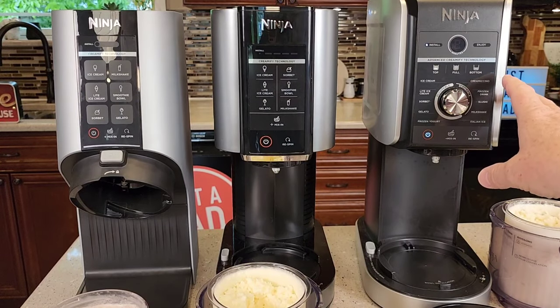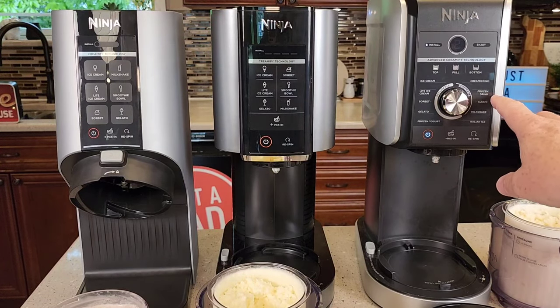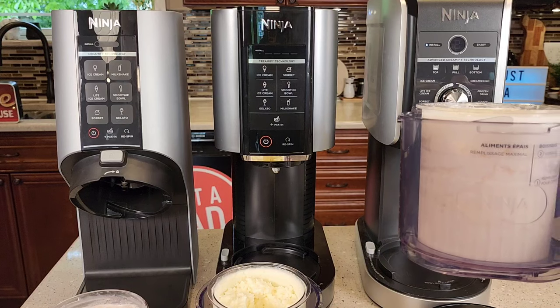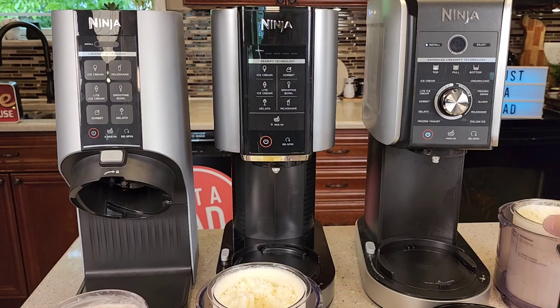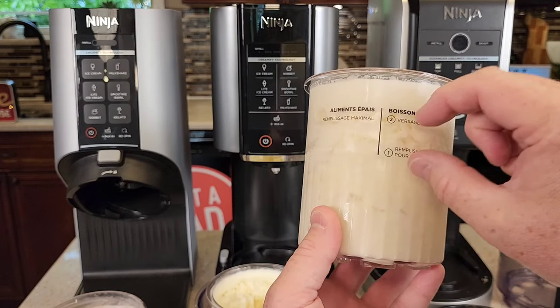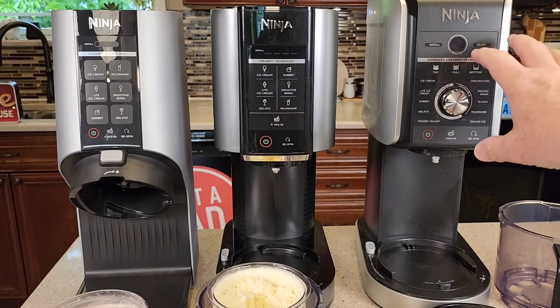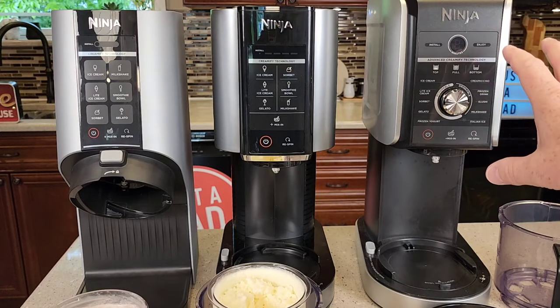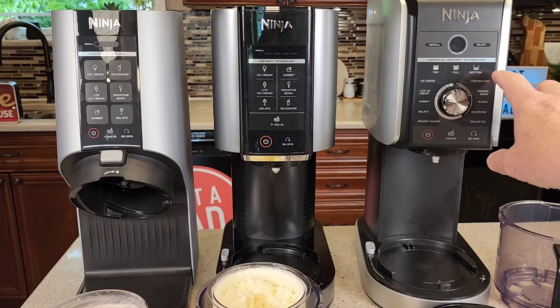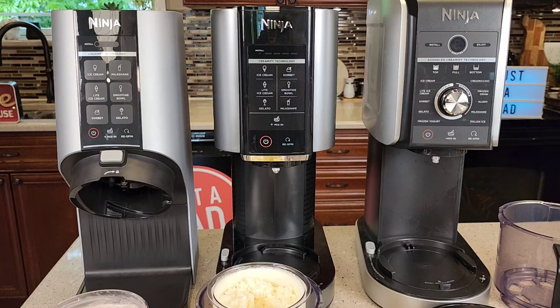I do find that the Deluxe — if you're into frozen drinks, margaritas, slushies — these will do milkshakes also, but I do find that I need the bigger quantity when I want to add my liquids. It's kind of set up for you — it's got two different lines, the frozen part and the liquid part. The Deluxe is really designed for the frozen drinks, and it makes delicious margaritas. The cremosino — this coffee drink — is absolutely delicious.